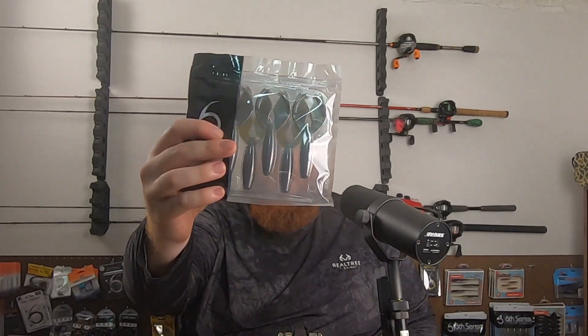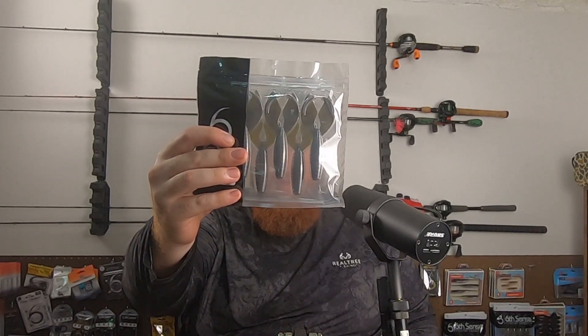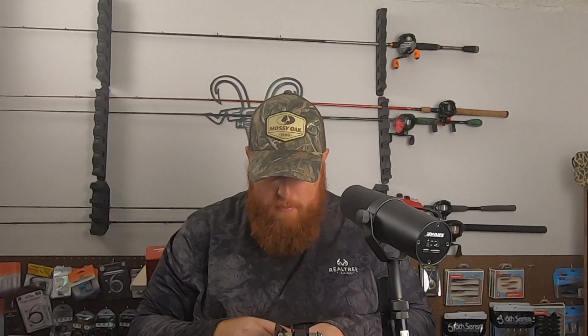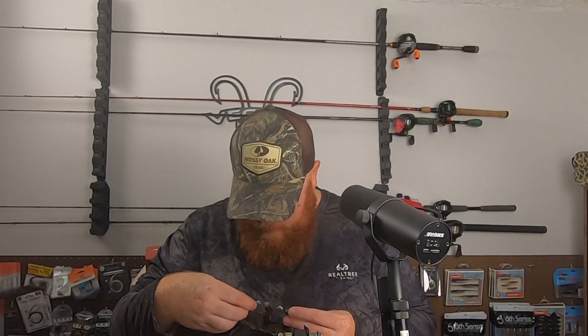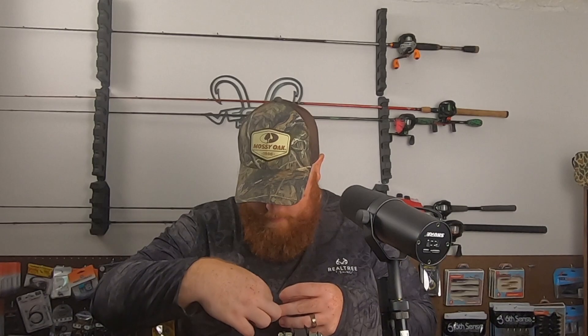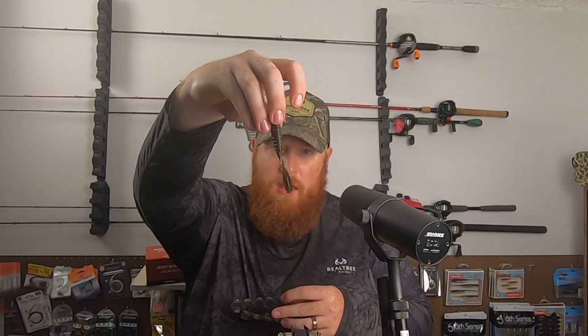We've got another Bongo in an exclusive color — this is kind of more of a green pumpkin, maybe a dark watermelon, with what looks like a multicolor flake. Looks like it's got some blue and some green flake in there, with some of them having a little bit more of a red and green flake.